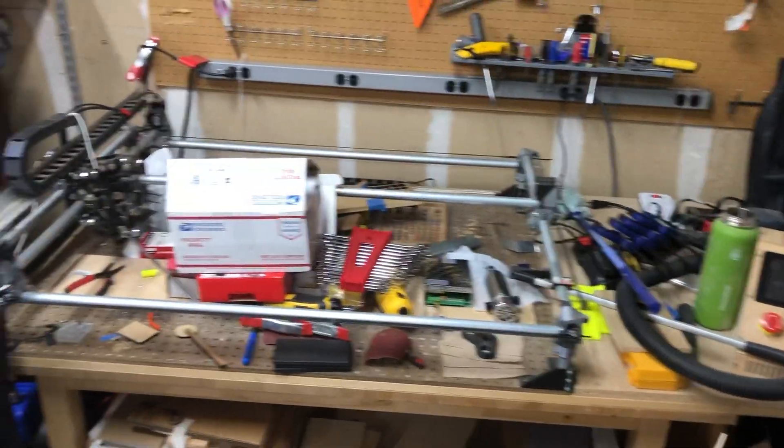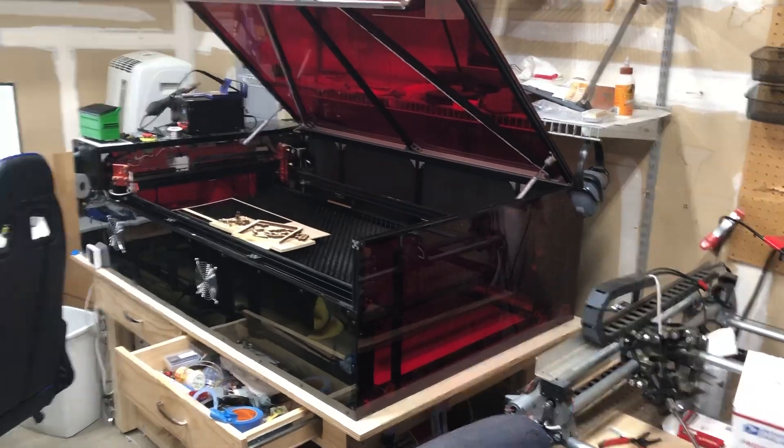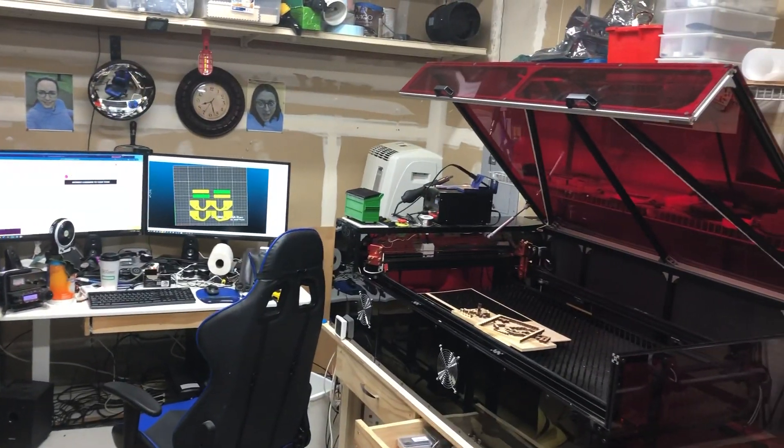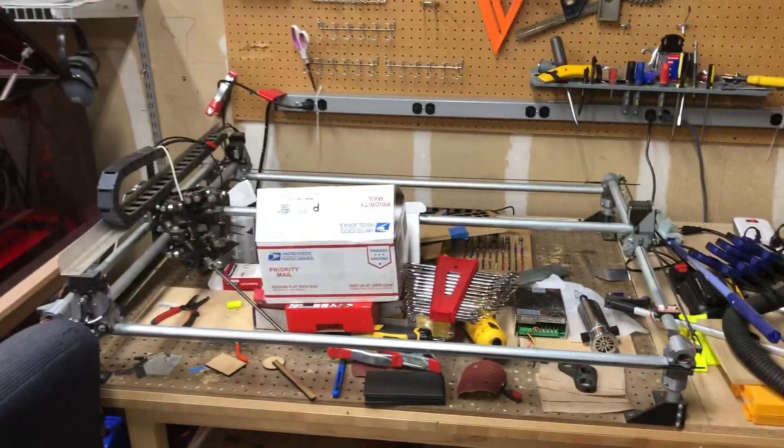Hey guys, I'm going to start a new project today. The laser over there has been doing its thing. On the print bed, I am starting a rebuild of one of my favorite toys from about three years ago.